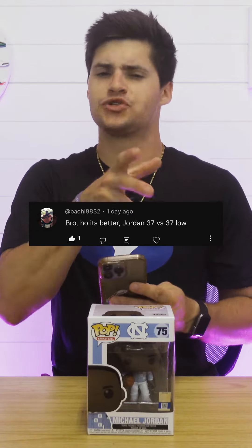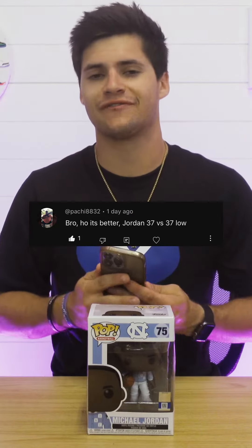Pachi wants to know what's better between the Jordan 37 and the Jordan 37 Low variation. Sometimes it'd be kind of pointless to do that comparison, but in my opinion, this one you actually have a little bit of a difference.